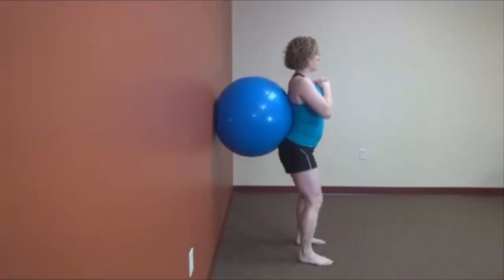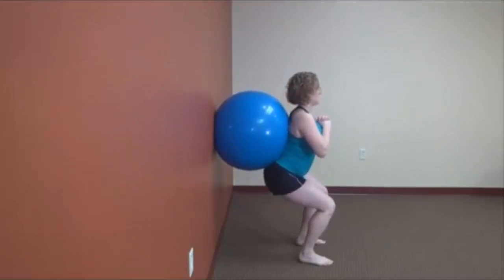You may or may not be able to make it all the way down as you first start this exercise. And if that's the case, that's okay — just keep it within the range that you can do it properly, and eventually you'll be able to.